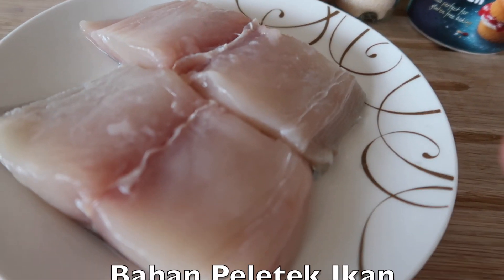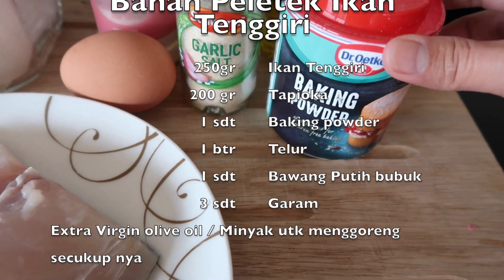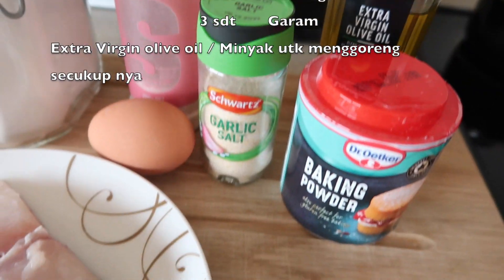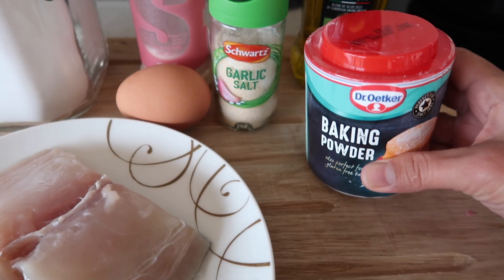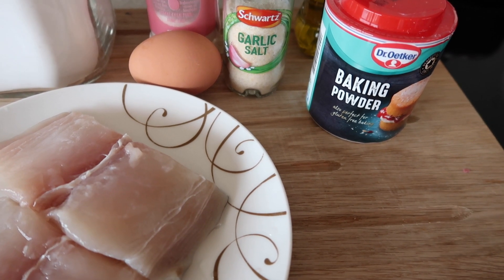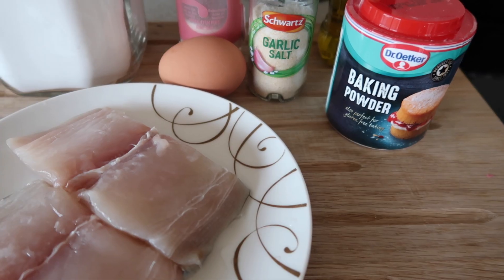Kalau suka, semua bahan yang harus disiapkan: yang pasti ikan tenggiri, terus juga ada telur satu, terus ada juga bawang putih bubuk, garam, baking powder, dan tapioca, serta extra olive oil untuk digoreng atau untuk di air fryer. Baking soda ini boleh pakai dan boleh enggak juga — tujuannya untuk biar mengembang sempurna. Kalau enggak pakai juga enggak apa-apa, memang agak lebih sedikit keras. Kalau pakai baking soda agak sedikit lembut tapi tetap garing.